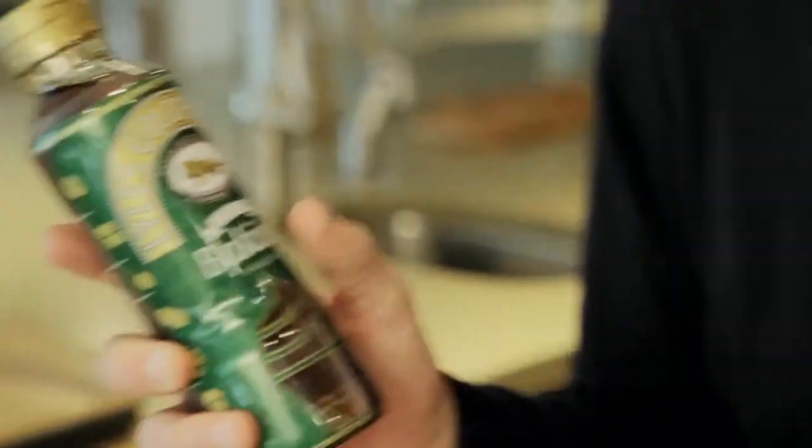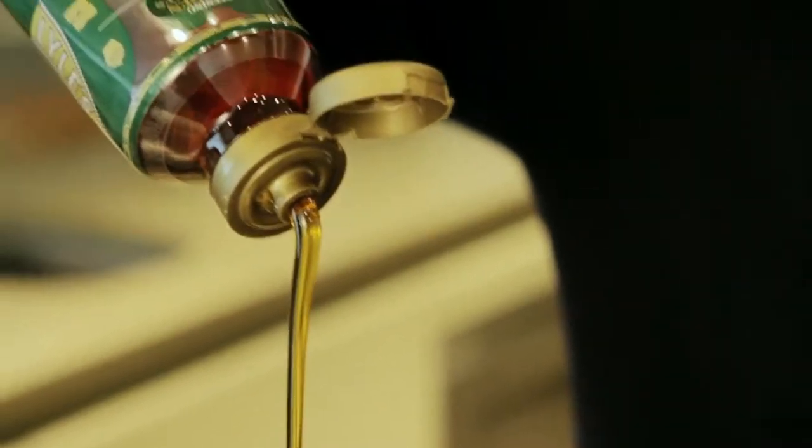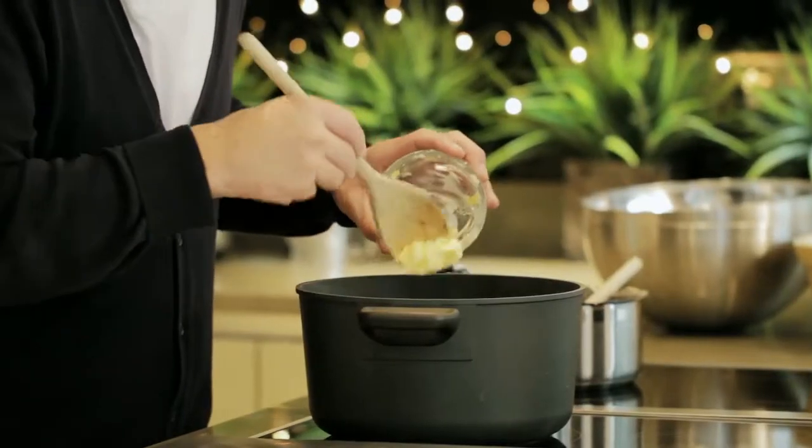First of all, into a heavy-based saucepan, I've got some Lyle's Golden Syrup, which is going to work so well with butter as the two combine really well together. Next, add some salted butter and just turn up the heat, stir through to melt the butter and mix with the syrup.